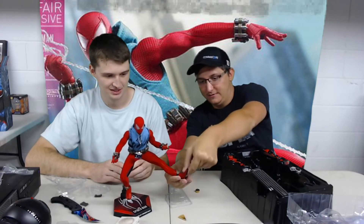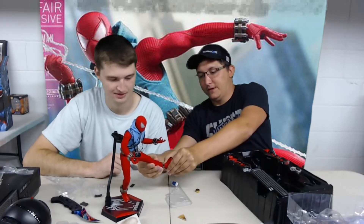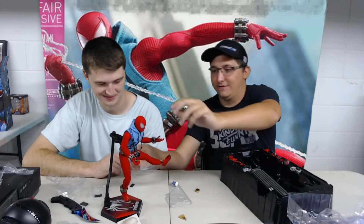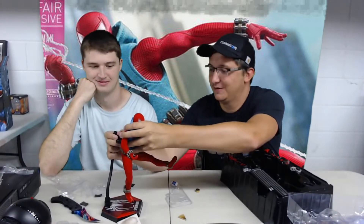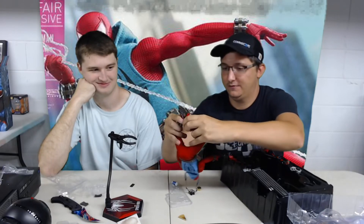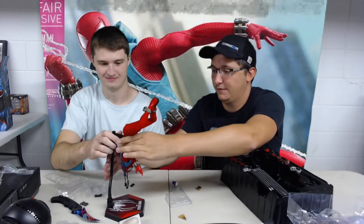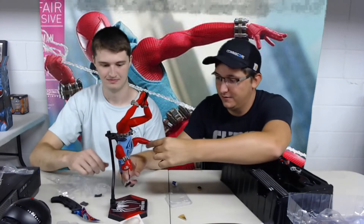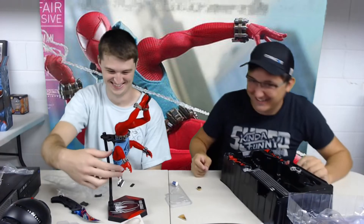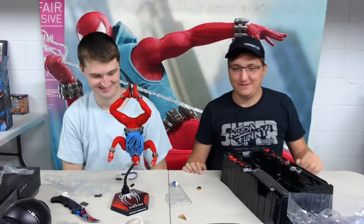The toes have articulation too - you can move the feet from left to right, and the toes also move up and down. So if you wanted to be up against something with his toes, you could even do the upside-down pose with his feet. Then you put one of the webs in the middle and it's perfection.